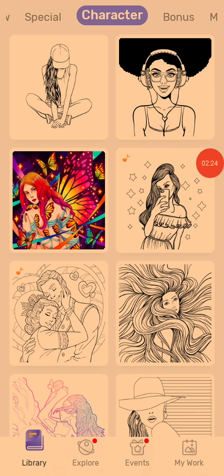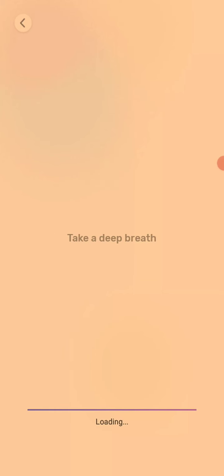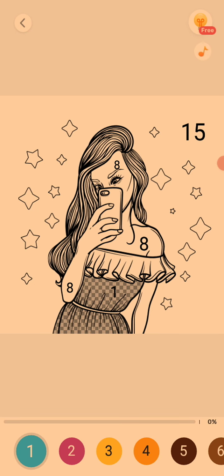So I'm just going to choose this pretty girl right here. I feel good about coloring her because she's beautiful, and it's so happy that I can make her even more beautiful. Let's do it.